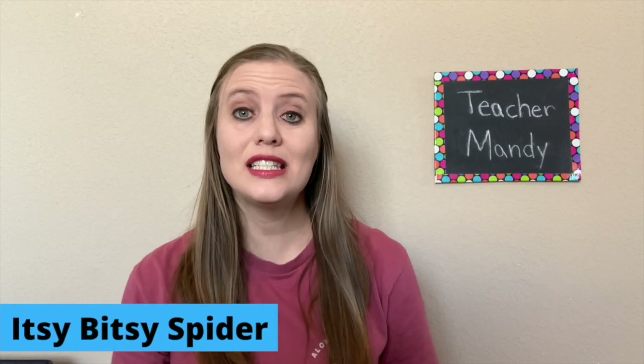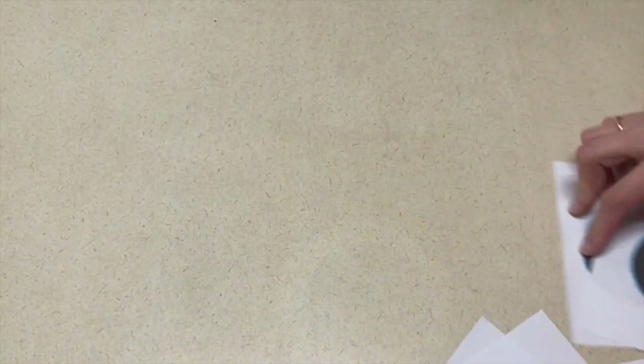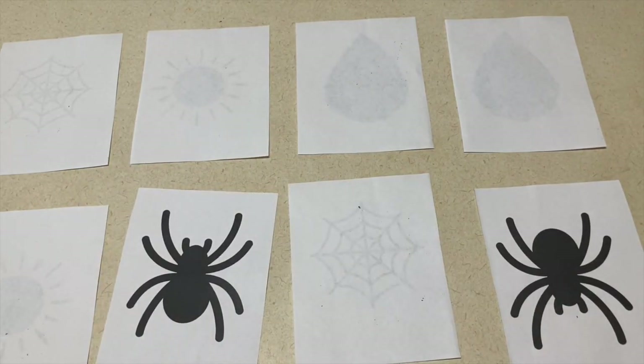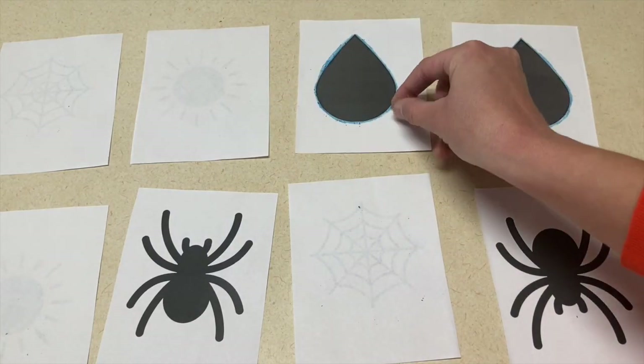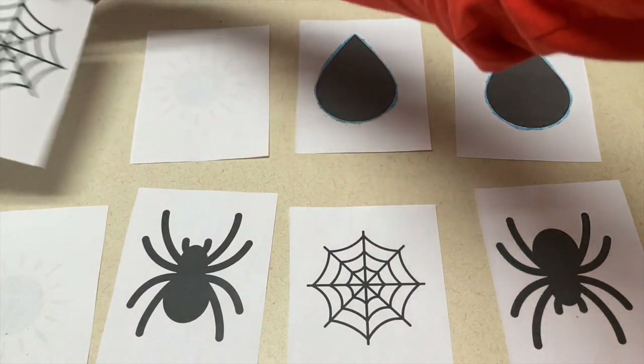The next activity is an Itsy Bitsy Spider matching game. For this matching game, I made cards with the pictures from the Itsy Bitsy Spider rhyme. Mine were a little bit see-through, so you will want to use thicker paper, but the kids can play a matching game with the symbols of the Itsy Bitsy Spider nursery rhyme.